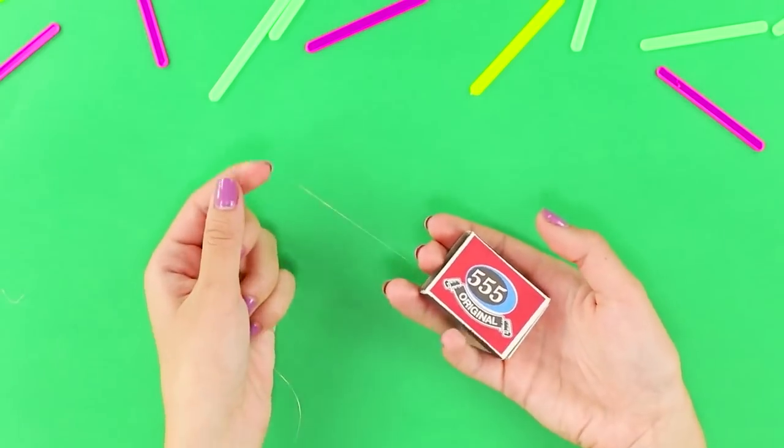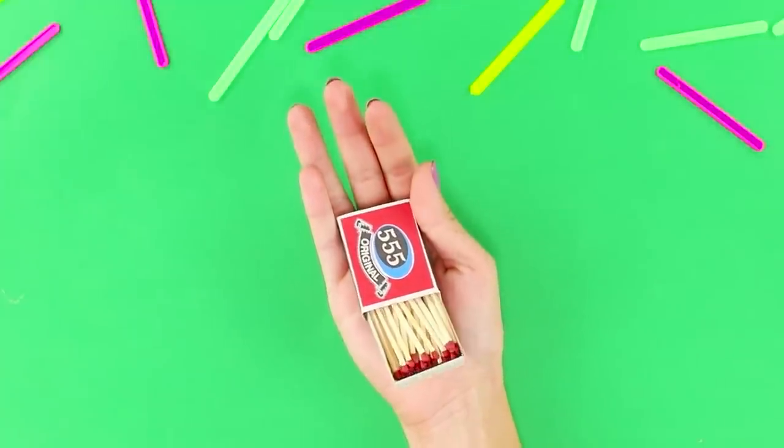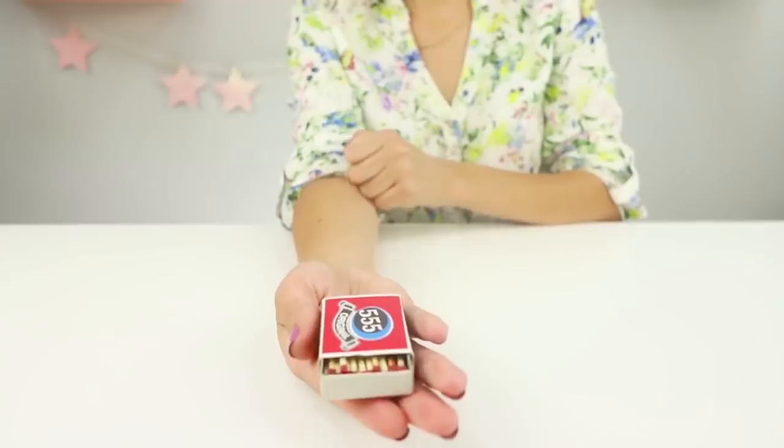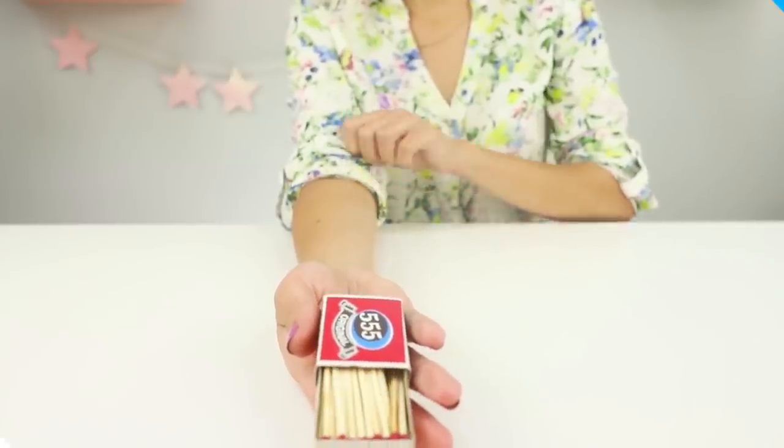Place the box on the palm of your hand and pass the line between your fingers. Pull the line and the box slowly begins to open. A simple, but very entertaining trick!